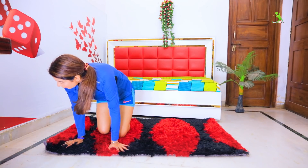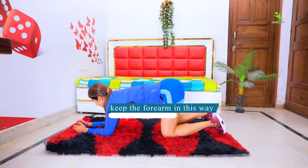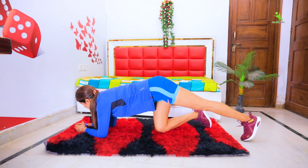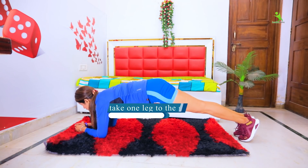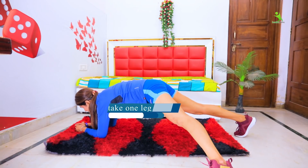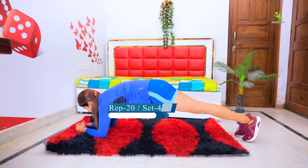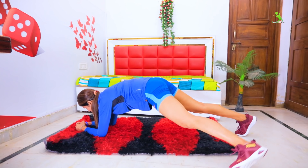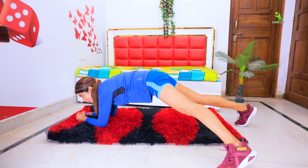Get ready — we have to work out for 30 days. First of all, place your forearms on the mat and keep your legs straight. Then place one leg out to the side — 20 times, 4 sets. When your legs go out, breathe out, then breathe in.